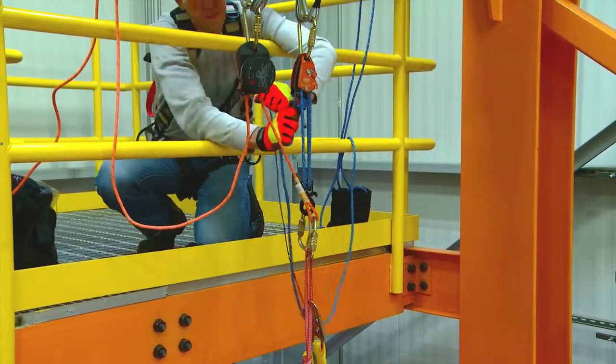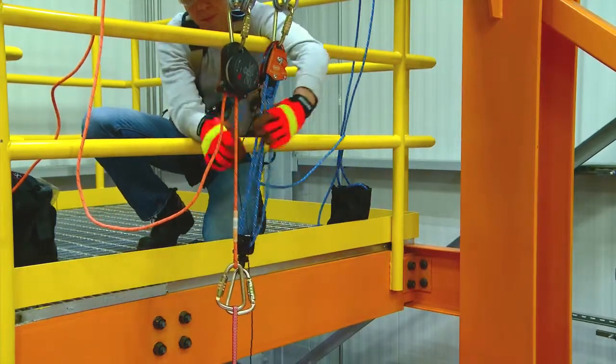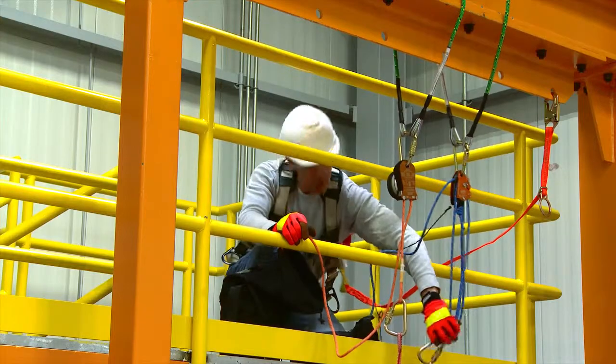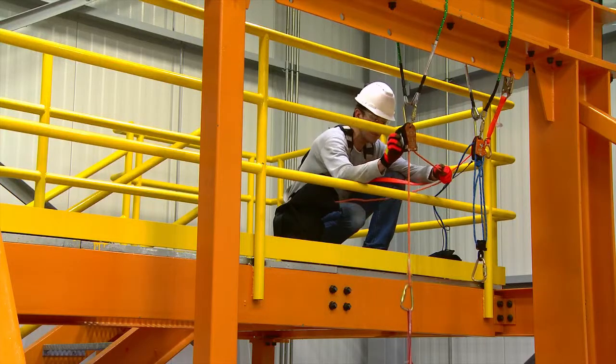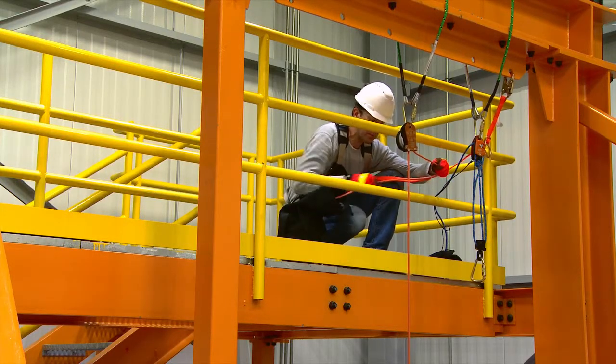Maintaining control of the RTU, transfer the fallen person's weight onto the 3M DEUS descent device and off of the RTU. Once the weight is transferred to the 3M DEUS 3000 series descent device, disconnect the RTU from the Prusik loop. Descend the fallen person with the 3M DEUS 3000 series controlled descent device using manual control.